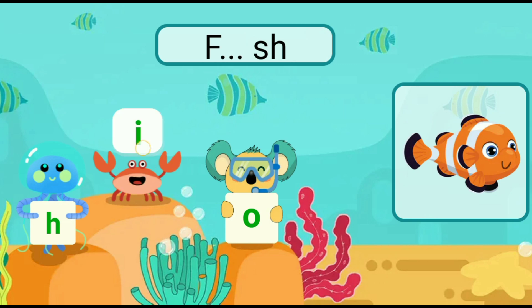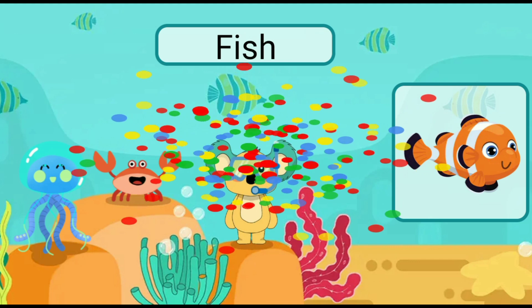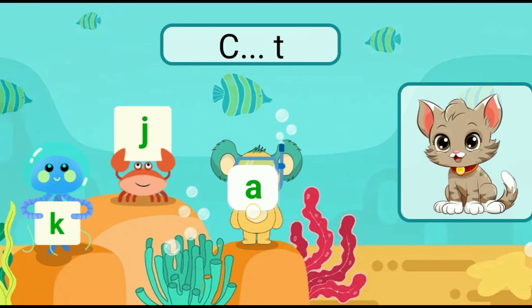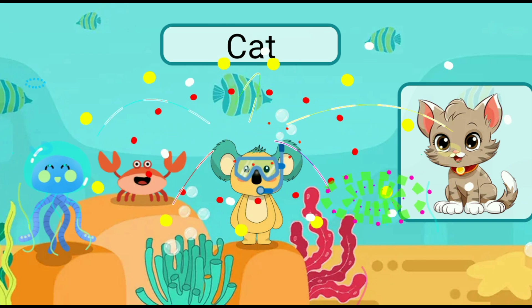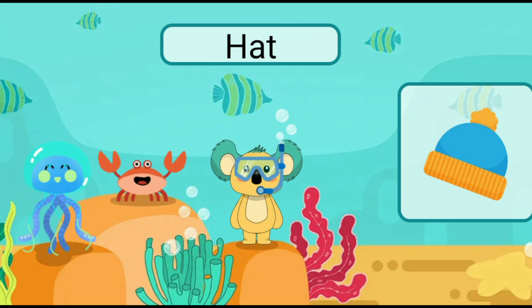Fill in the blank with the correct letter. Fish. Fill in the blank with the correct letter. Cat. Fill in the blank with the correct letter. Hat.